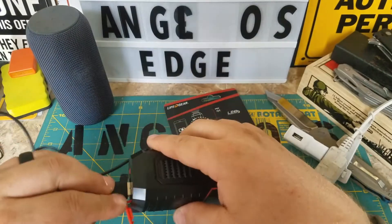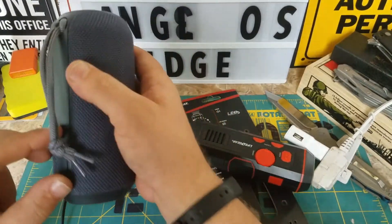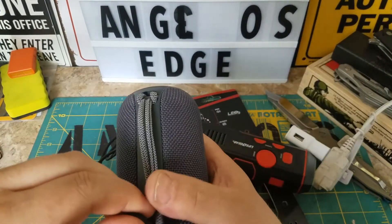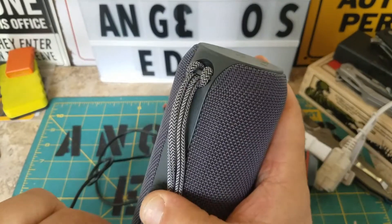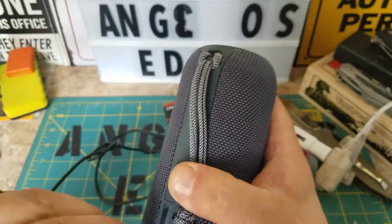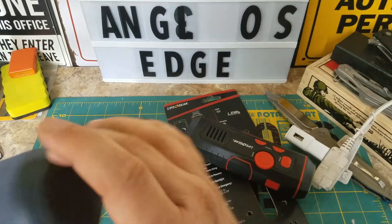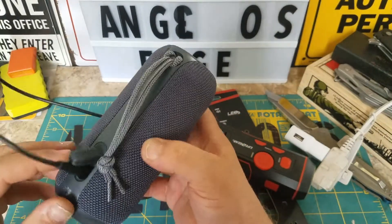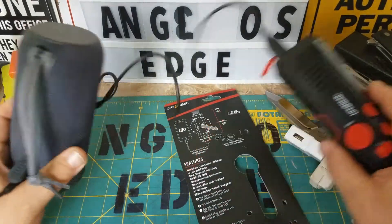This is supposed to be the output — let me see if it charges this speaker, but the speaker's already charged. Let me see what happens if I plug it in anyway. I really don't know — I have to mess around with it.